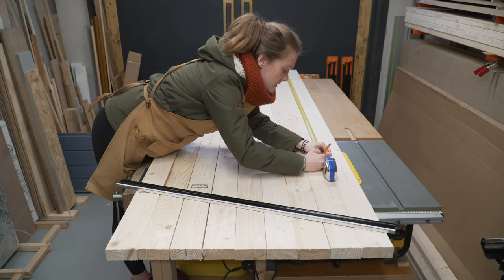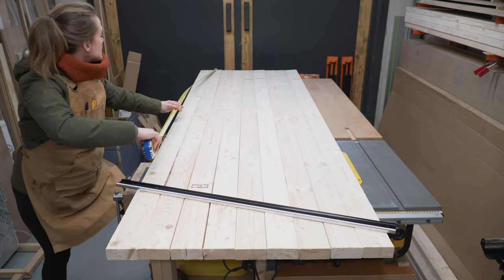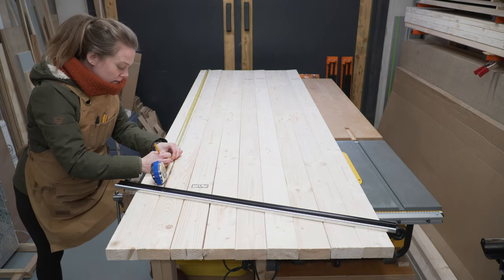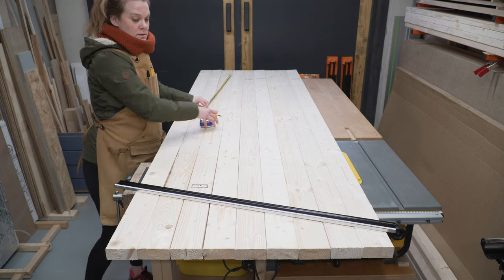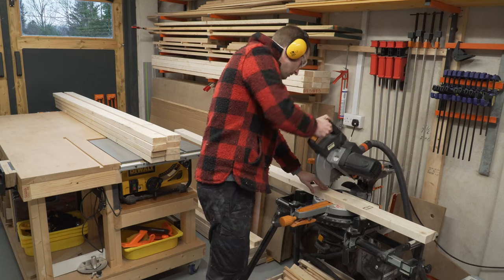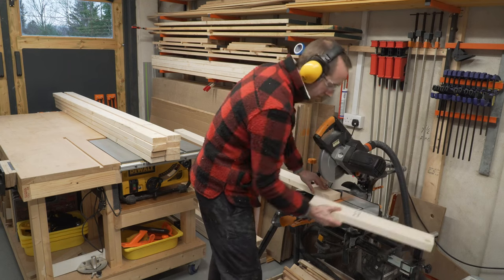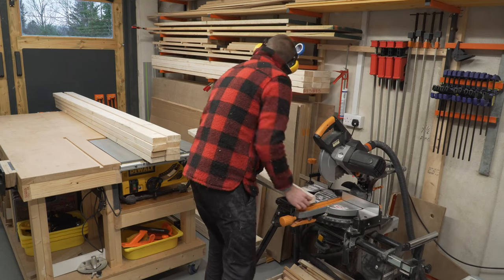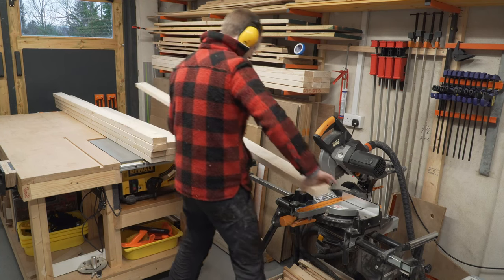The first step of this build is to lay out all of our timber and we want to measure out our desired length plus around 200 mil extra of wastage — this will get trimmed off at the end. Using the chop saw at this stage is just a really quick way to get all that timber chopped down to the correct length, but equally if you just have a hand saw use that. We're not being super accurate just now.